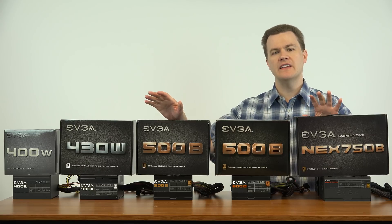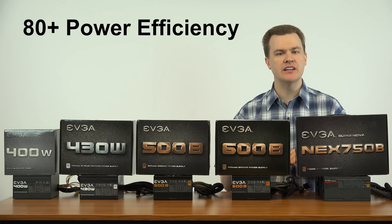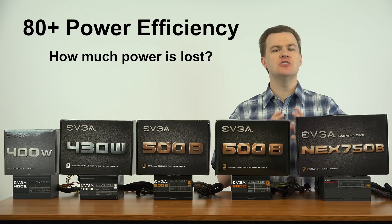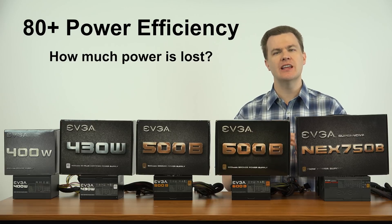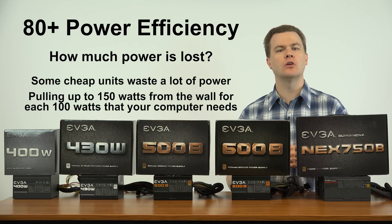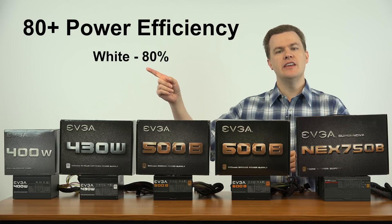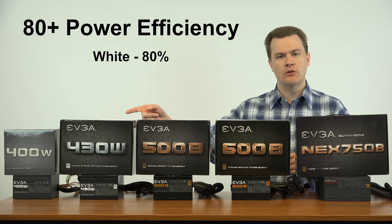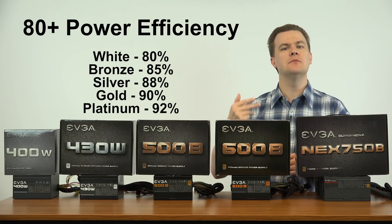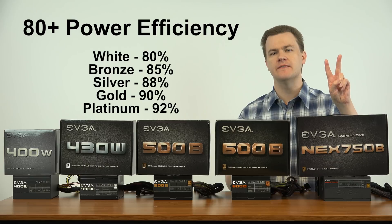Before I talk about these specifically, there is one thing about power supplies I want to cover: 80 Plus power efficiency ratings. All 80 Plus means is that they don't waste a lot of electricity. Basic cheap generic power supplies are very inefficient — if your computer needs 100 watts they might pull 140 or 150 watts from the wall. The 80 Plus White rating is 80% efficient; 80 Plus Bronze is 85% efficient, and then you have Silver, Gold, Platinum, and Titanium above that.